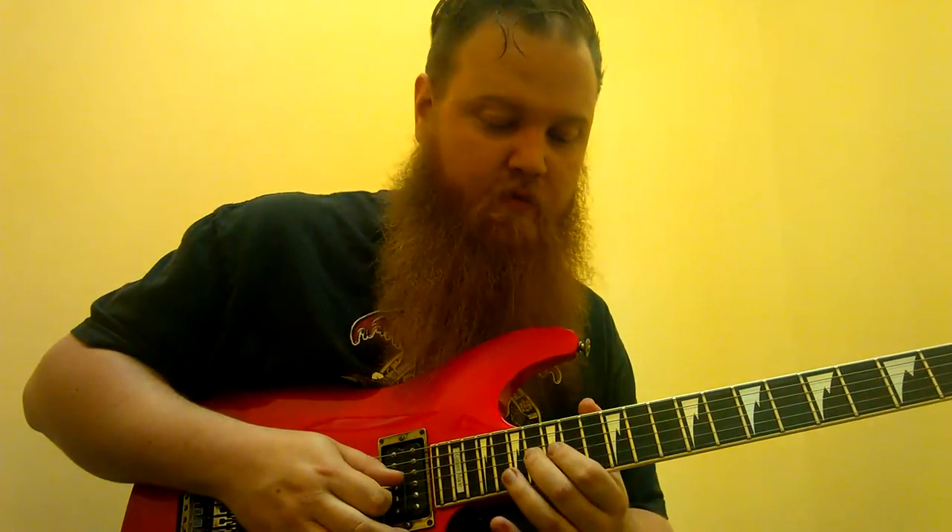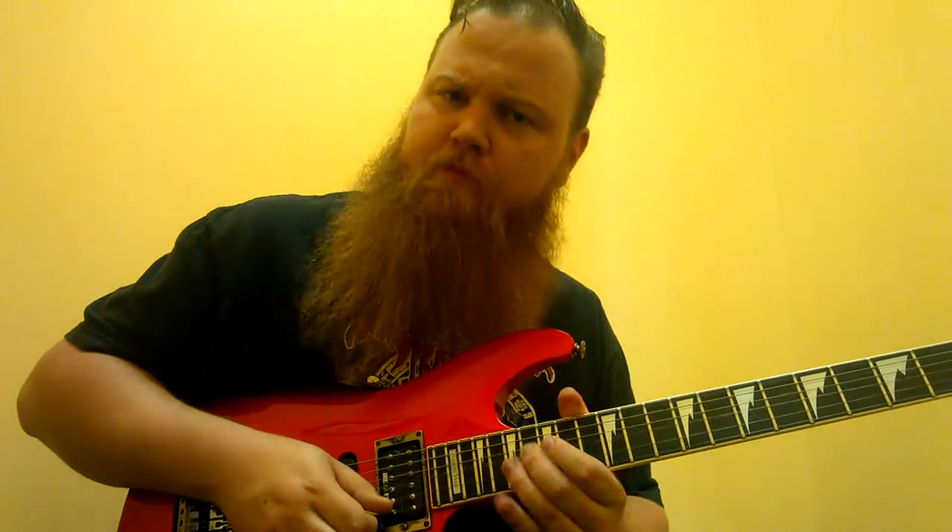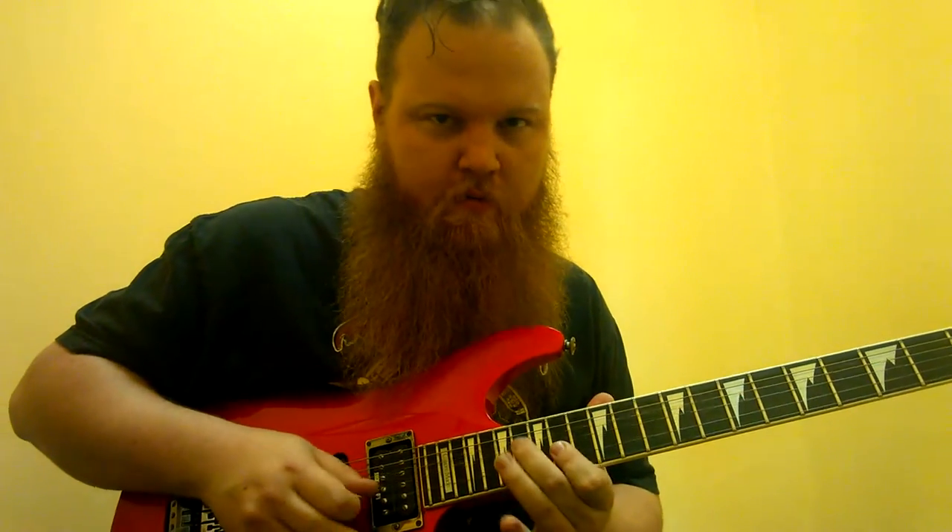So we're going to bend that 16th fret of the 3rd string, just up a little bit. Give it that blues note. And slide down the 4th fret there.